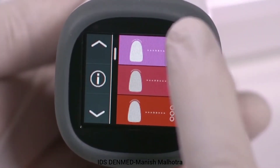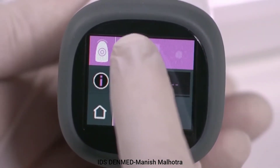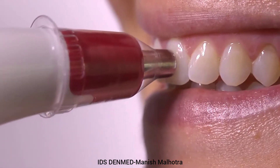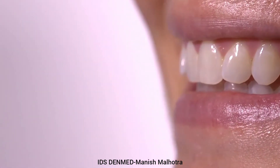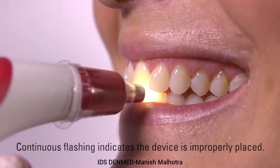Select the basic shade measurement icon at the top of the screen, then select the tooth icon. Position the tip of the device flat against the tooth structure and press the measurement button. After hearing the audible tones, remove from the tooth. A light illuminates and blinks until positioned steady.